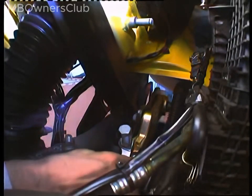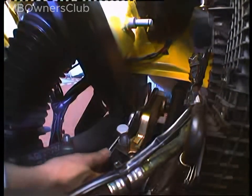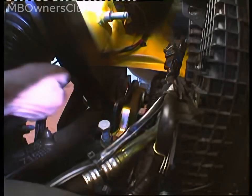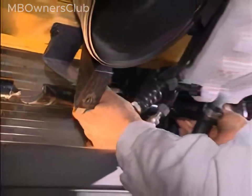Next, the clamping lever must be released. Use a wrench to undo the lock nut on the clamping screw. The mounting bolt must be completely unscrewed. Once the clamping lever is released, the torsion bar can be pulled out.